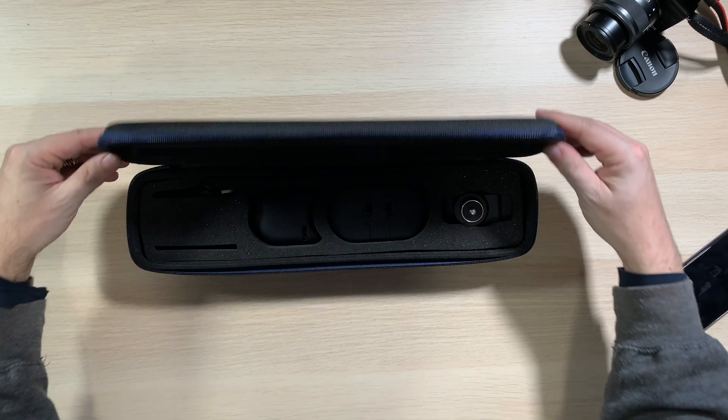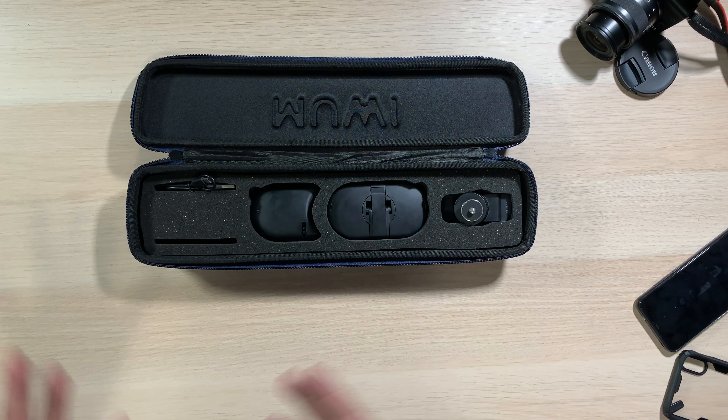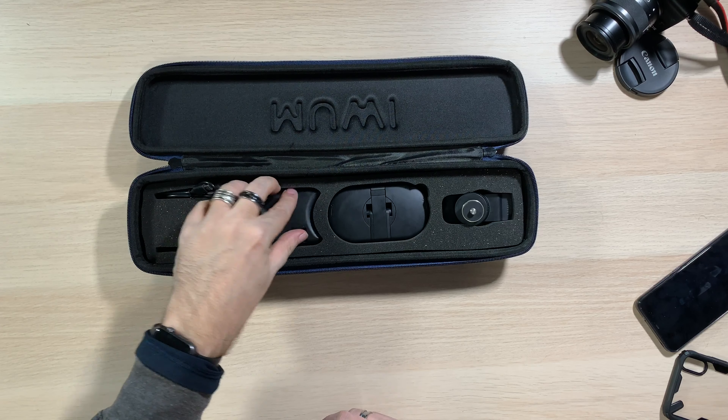Inside the case, you get the little USB charging cable, the actual little dolly, the flow piece — which is the motorized version — and the quarter-inch thread mount so you can attach a camera. I'm going to be using my Canon M100 because I don't need audio, I just need a camera that's going to film well. It's nice and small and mirrorless, so it's perfect for this.